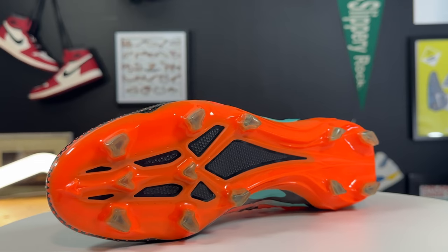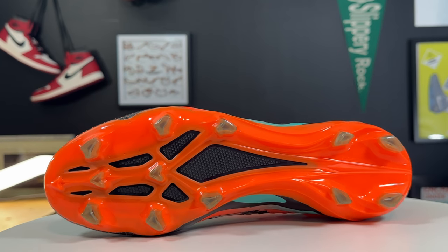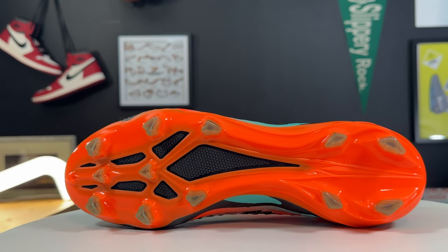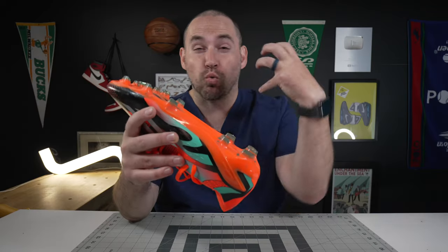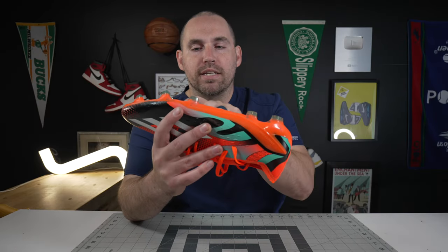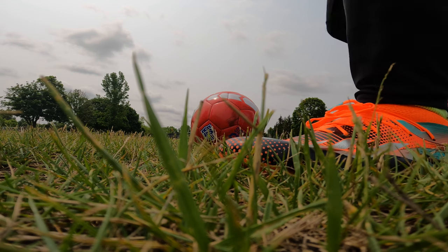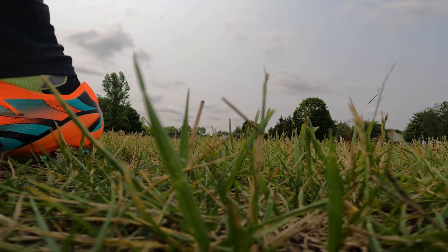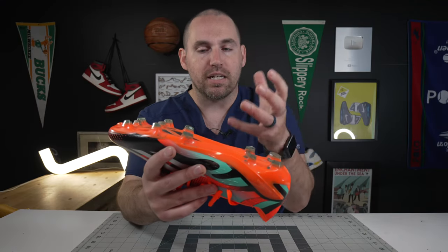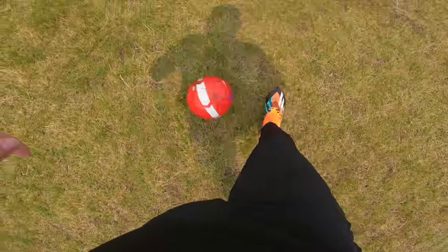Most of the actual cleats on these are a three-point cleat, whereas on some other football boots, a lot of times they are more linear just to get more grab into the ground. These have multi-directional traction, so when you get your first touch, they offer just a little bit more options in terms of grip going one direction or the other. One of the reasons why I think Messi kind of wants a design like this is because it just affords you so many options and grip.